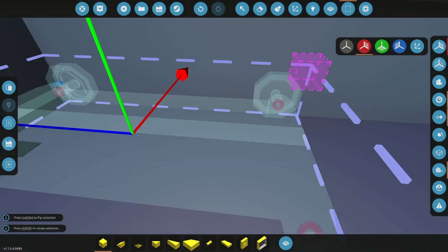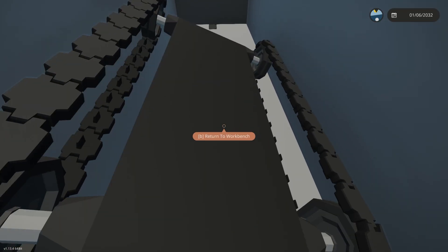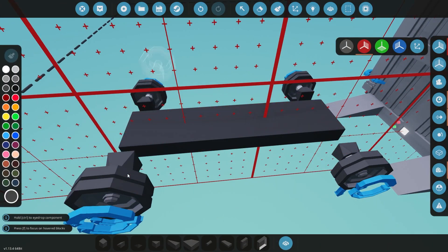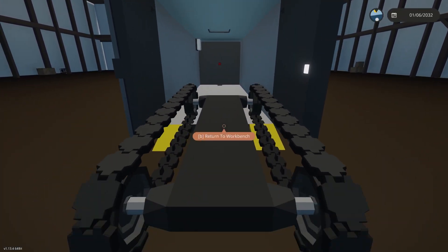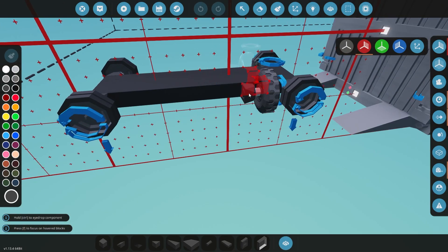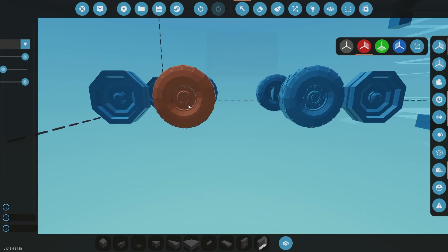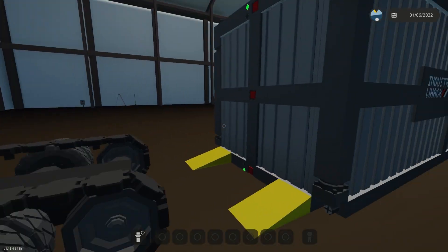I've got this cargo container in the build space and I've kind of modified it a little bit, and we're just going to build a tank drone that fits in this. Originally I was going to go with tracks, but it seems like they don't quite fit in there well, so I'm going to switch it up and change it over to wheels — see if that works better. Nothing too complicated, too fancy.